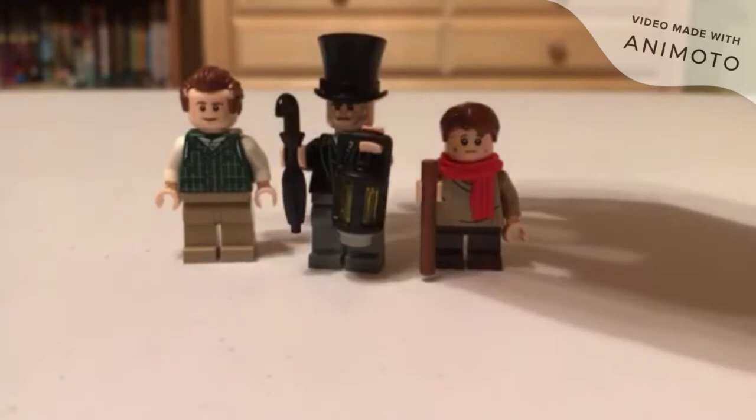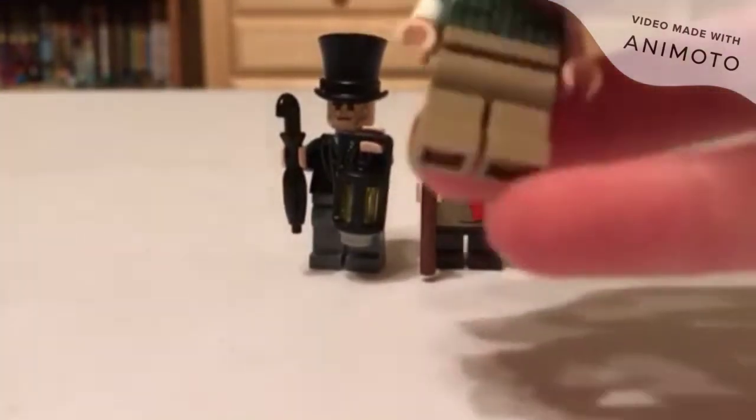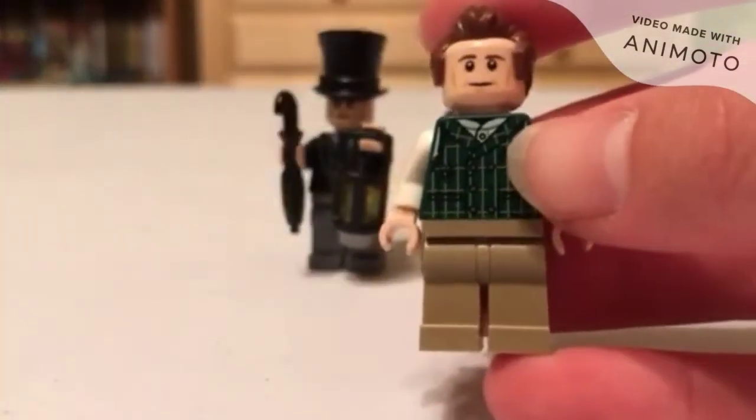It just shows you the three minifigures that you get, and then in the end it just shows you the build. There is absolutely nothing special about this set's instructions. So let's go to the complete build. With the three minifigures of the set, let's start here. We got Cratchit.